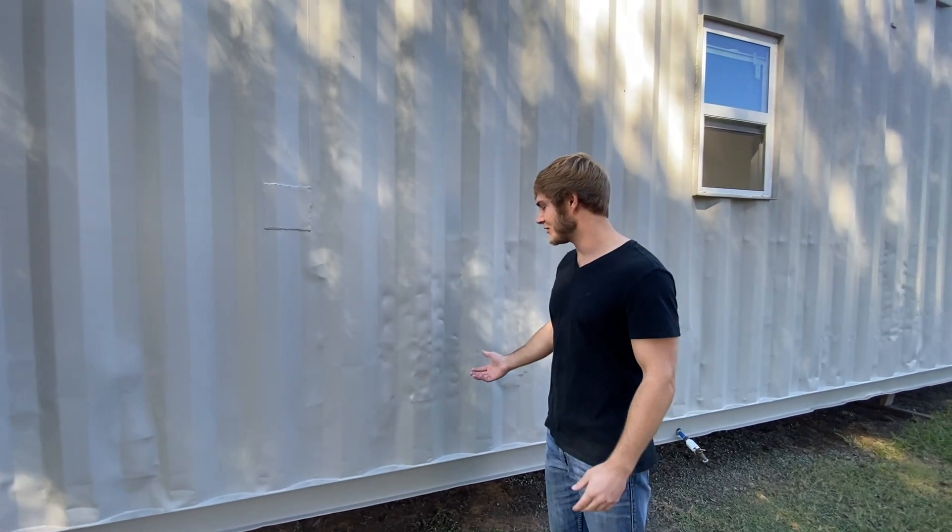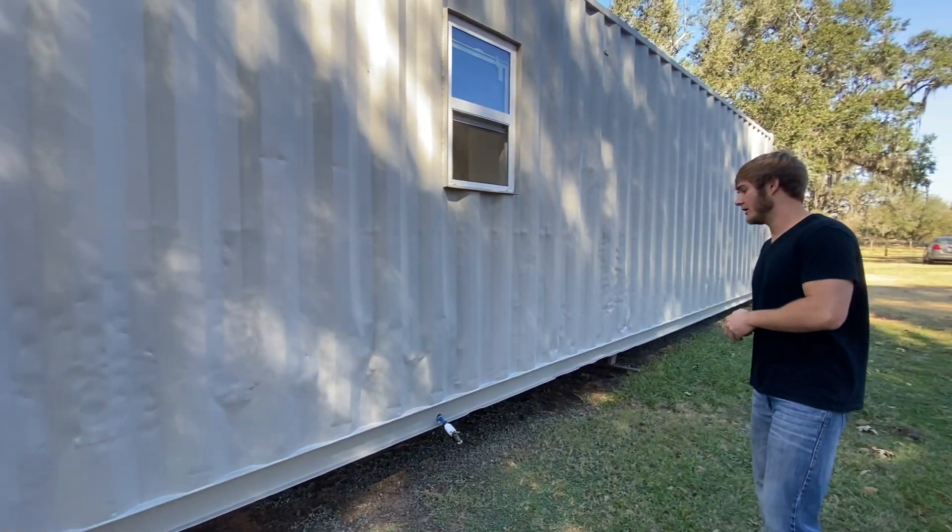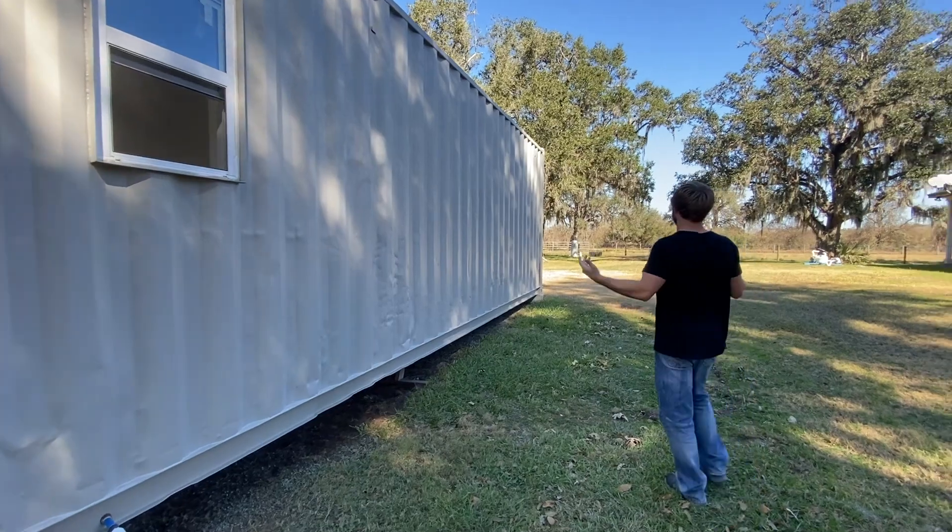It literally looks like someone took a hammer and beat the heck out of it. But it's going good — this is the color we picked, it's pretty much ready.